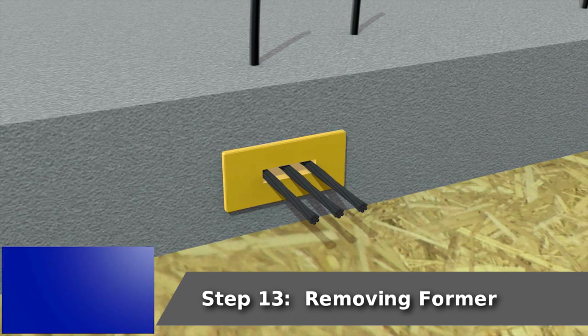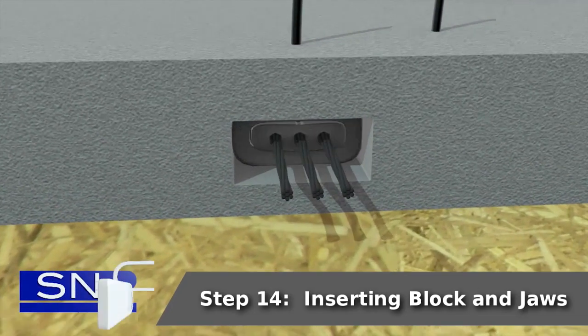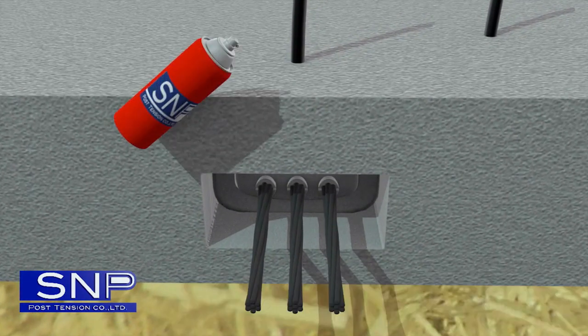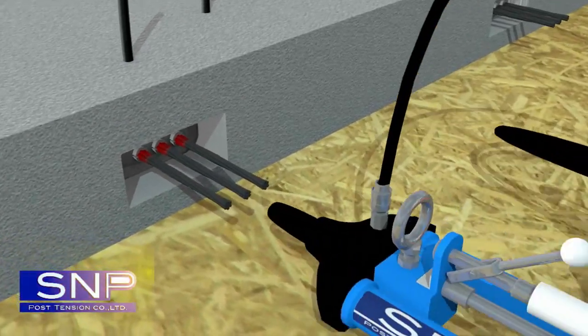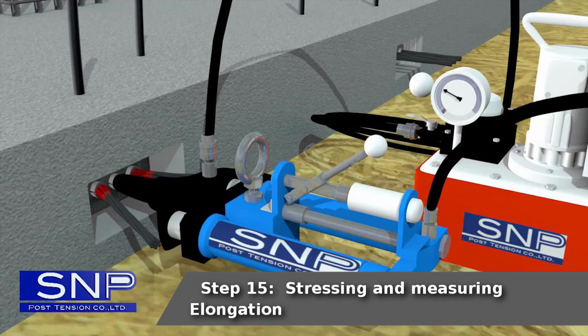Step 13: Removing former. Step 14: Inserting block and jaws. Step 15: Stressing and measuring elongation.